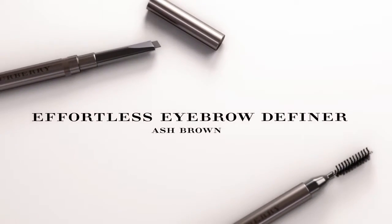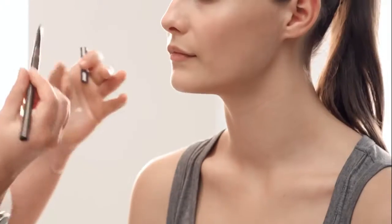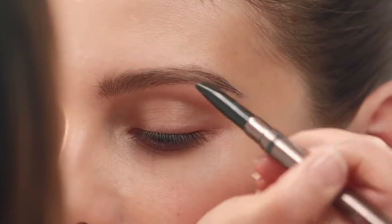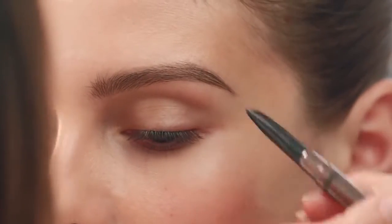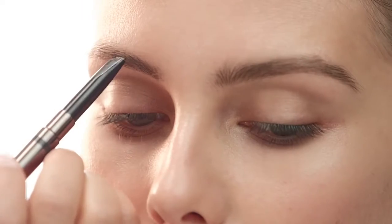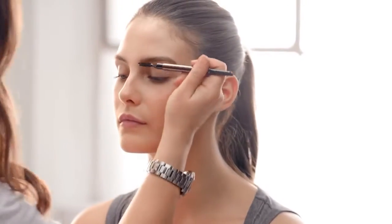And just to finish that look, I'm going to use the Effortless Eyebrow Definer in Ash Brown. I'm going to make these larger brows just to add that youthful feel. Follow the direction of the hair and create a slightly larger shape. This groomed brow sets off the polished, natural glowing skin.